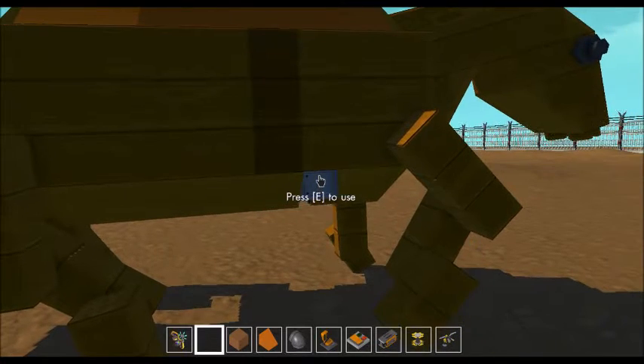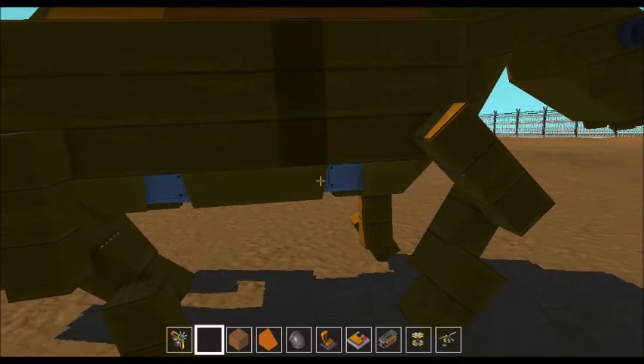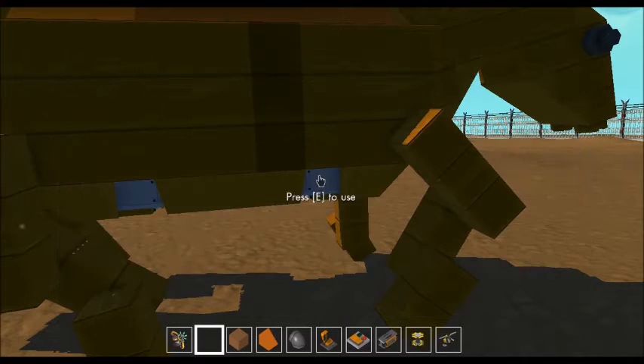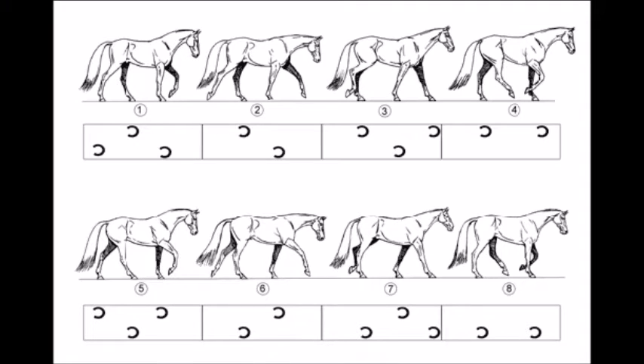There's a controller near each of Bessie's legs — you can see that under here. That picture we were looking at had eight horses, and in this controller there are eight movements. The first bearing is the shoulder, the second bearing is the elbow, and the third bearing is the wrist. This one is just the front right leg.